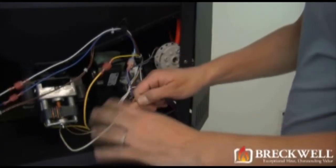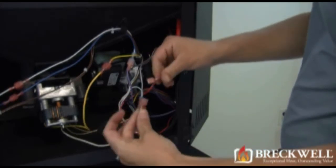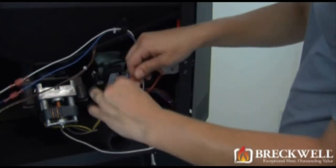Next, locate and unplug the two wire leads coming from the auger motor that attach to the wiring harness.